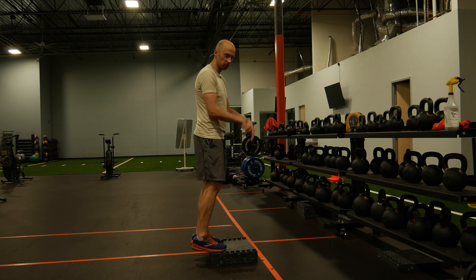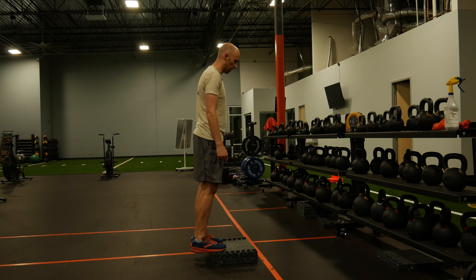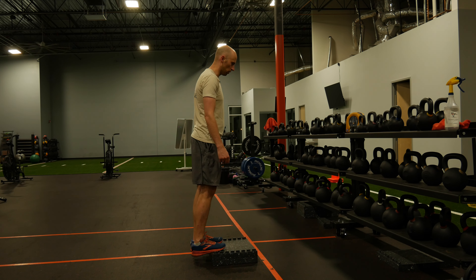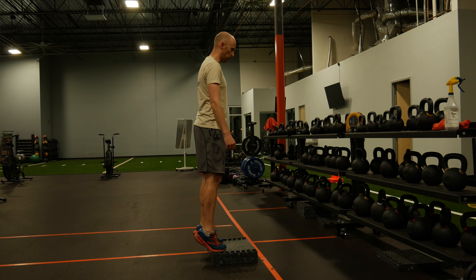You can hang on to something for balance if you'd like, and all you're going to do is calf raises. You're going to start with a nice descension — let your heels sag down towards the ground, and then go up on your toes.